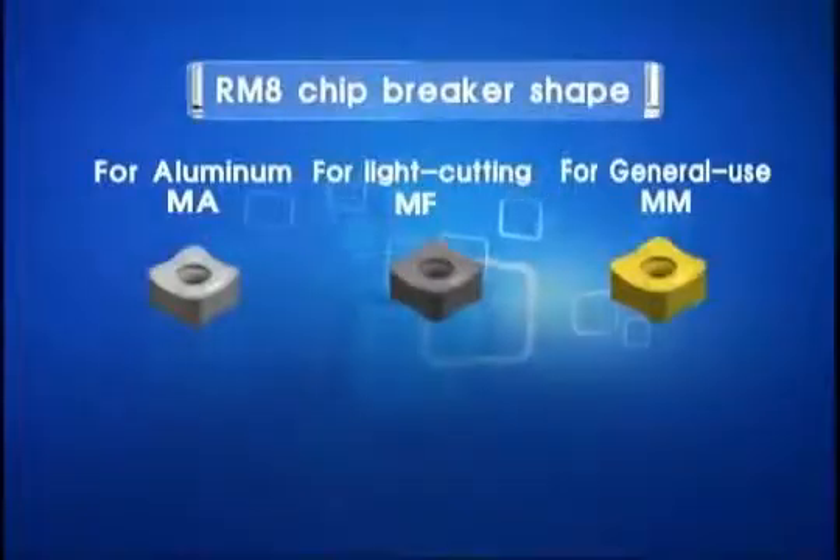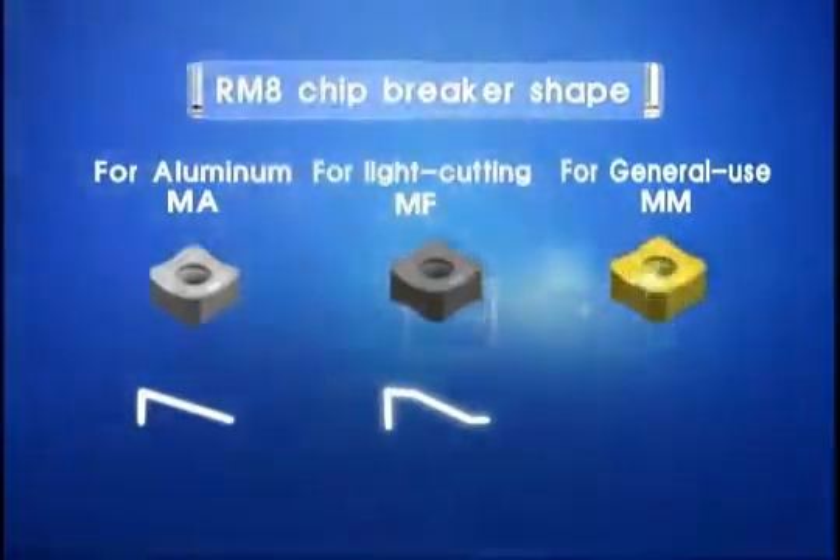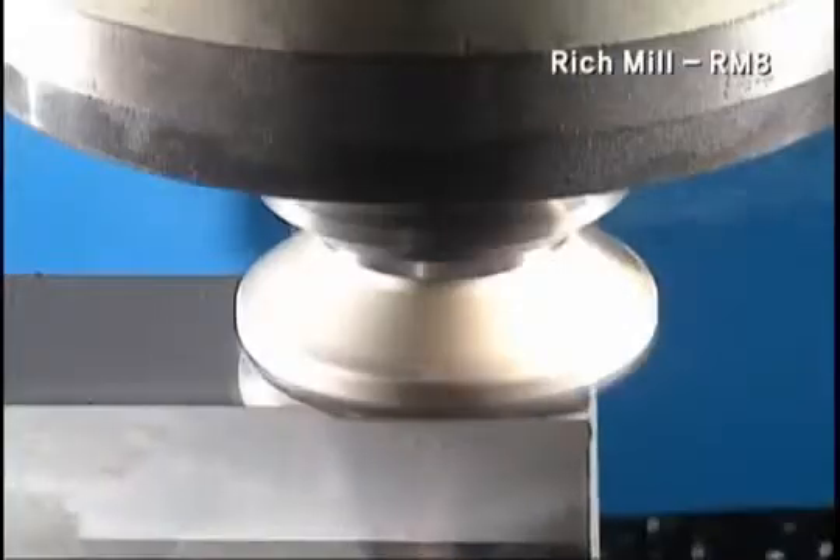Chip breakers are categorized into MA for aluminum, MF for light cutting, and MM for wide use, with the cutting edge shape optimized for each material.